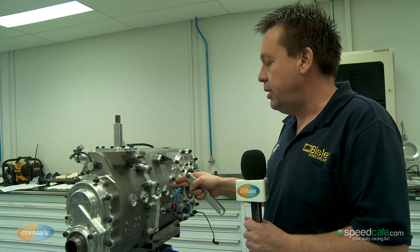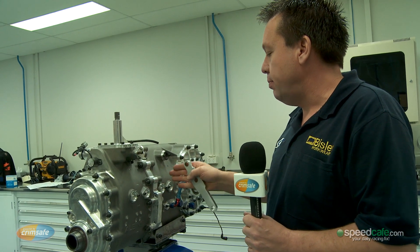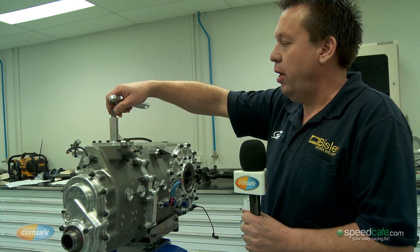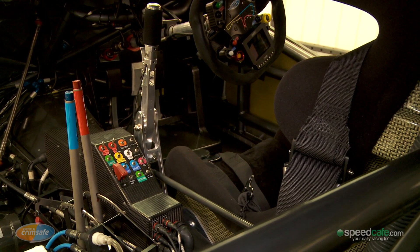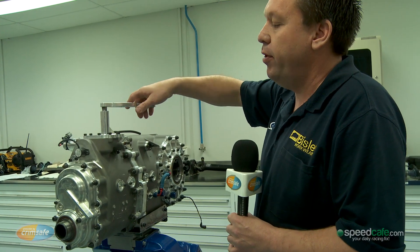From here forward is the gearbox part of the transaxle with six gears fitted inside. And on top here, incorporated is the shifter mechanism, which is connected to a linkage to the gear stick. And when pulled forward or back, the gears are selected with six forward and one reverse.